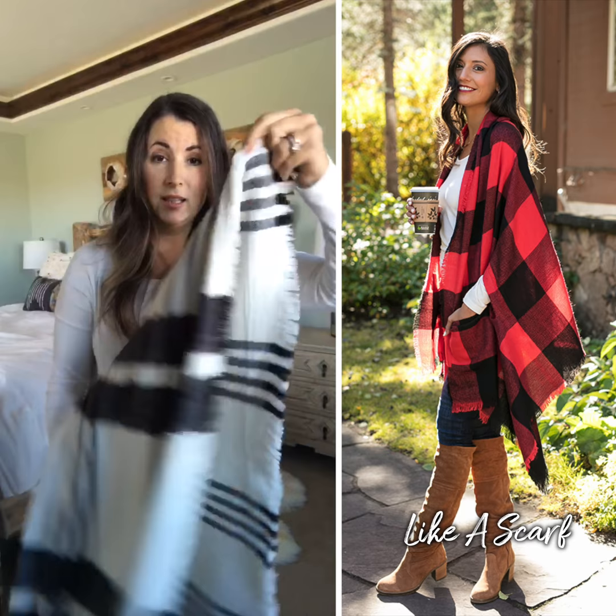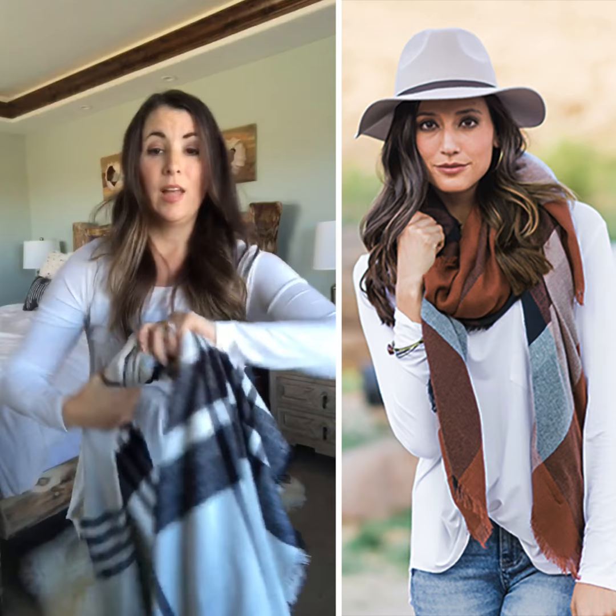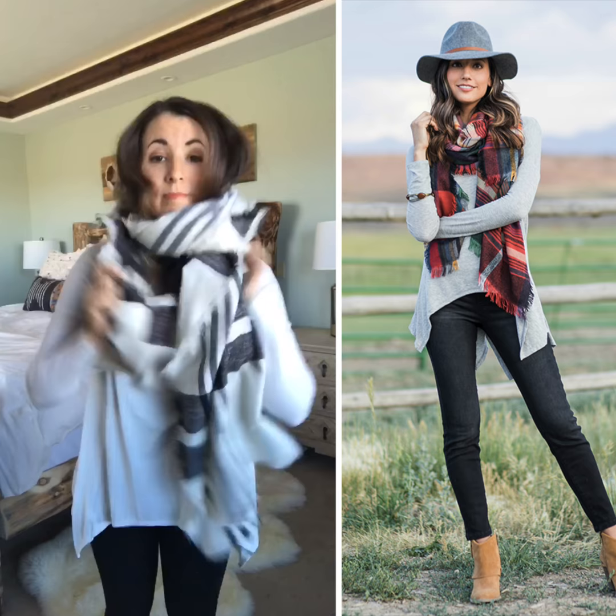The second way to wear is like a scarf. To do that, all you do is elongate the scarf, take it, pick it up by the corner — this elongates the material — and then you're going to just wrap it around your neck like you would a normal scarf.